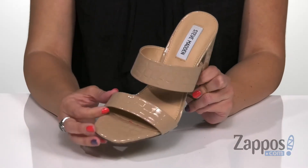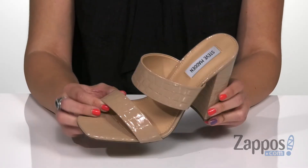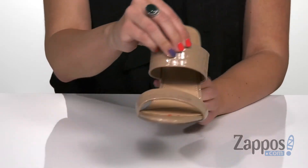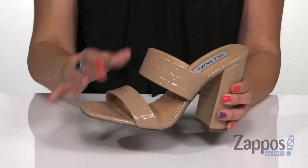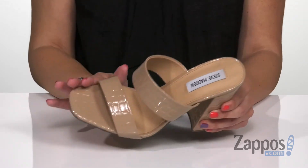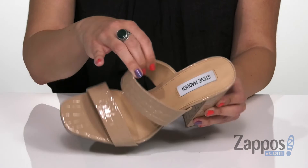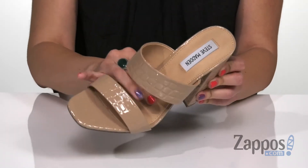This cute heel is made with a Croco embossed polyurethane upper. I love the shine on this because anytime the light hits it, you can see the details with each design. It's got two straps, and you do have a square-shaped open toe — very easy to slip on. Inside provides you with a soft synthetic lining along with some great padding throughout that footbed.